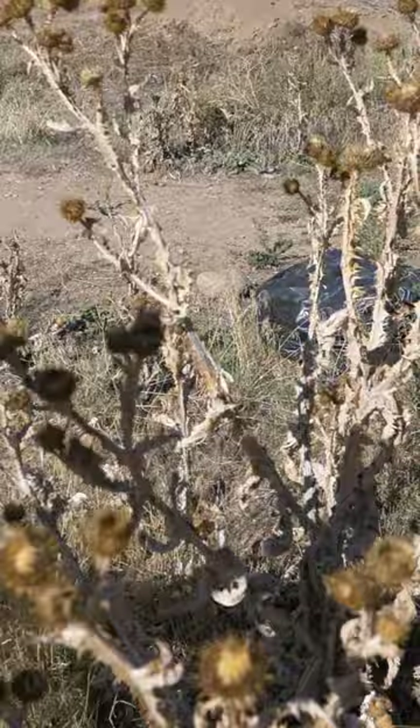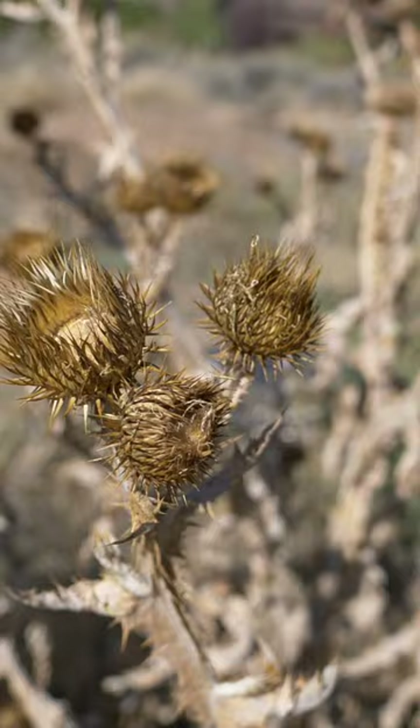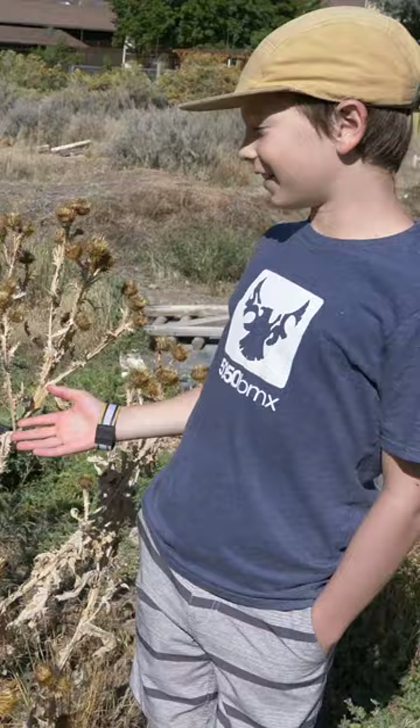So these are thistles right here. These things are absolutely vicious. They're an invasive weed and they are covered in massive thorns — and they're as tall as Owen. They're getting really tall. They're a real bummer.